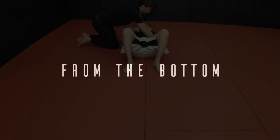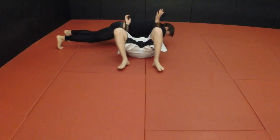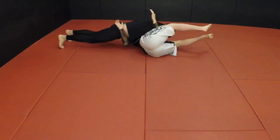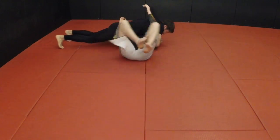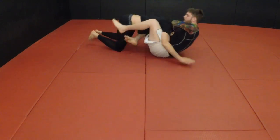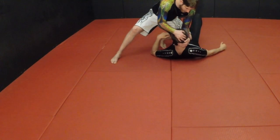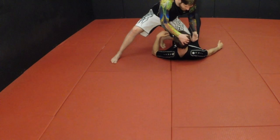For this first position, we start in bottom side mount. I get both of my hands to one side, do a pendulum motion swinging up, grab the neck right away, and finish the guillotine from the guard.